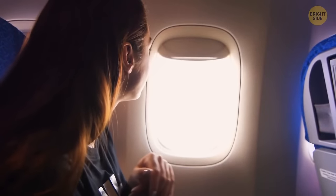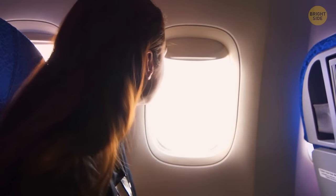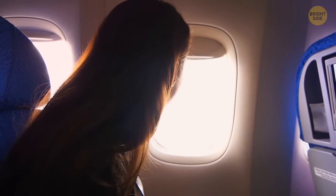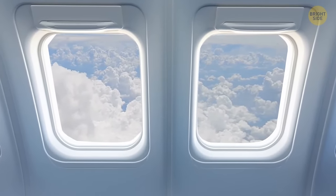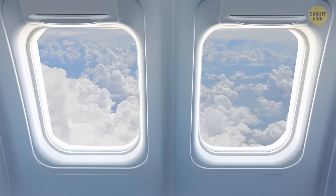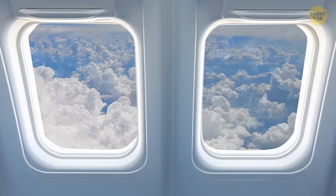Airplane windows have rounded edges, and that's a crucial safety measure — it prevents aircraft accidents. Weak spots are usually situated in the corners, so if airplane windows were square or rectangular, each of them would have four potential weak spots. Under pressure, they would collapse.